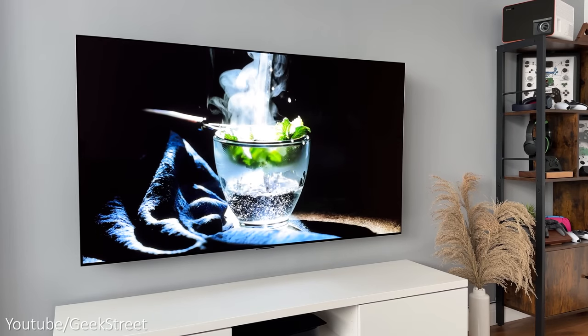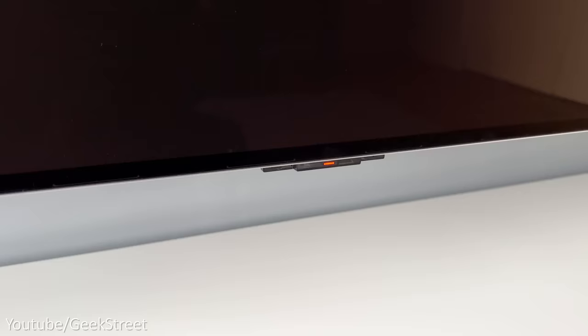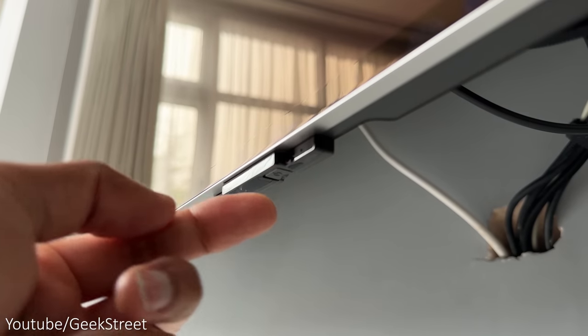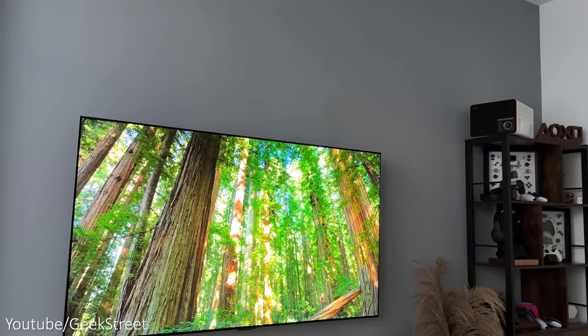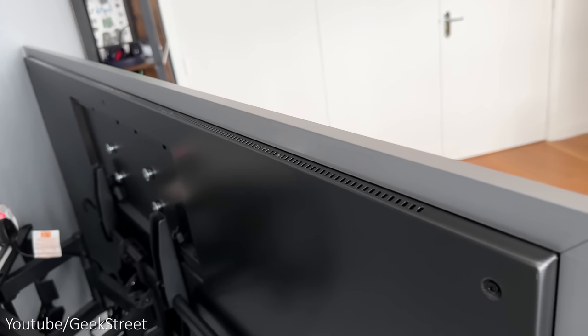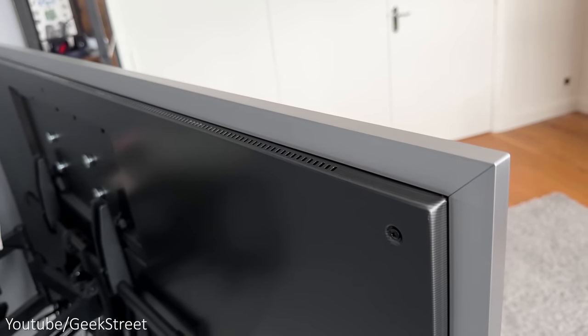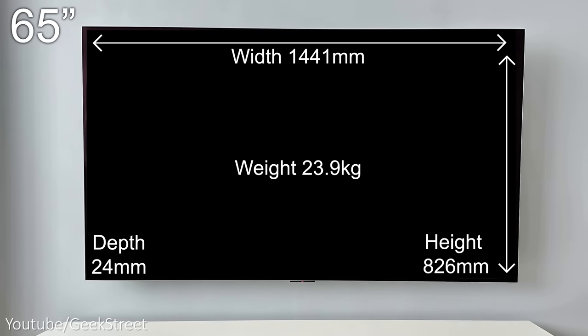Looking at the front of the LG OLED Evo G3, it looks really nice and minimalistic with seriously thin bezels. There's no branding on the front, just a small area at the bottom middle for the infrared remote pickup point, and directly underneath that a power button which doubles as basic TV controls. The TV looks best wall mounted — it's incredibly thin with a squared-off design, edges finished in brushed aluminium, just 1.4cm deep, with the inner casing adding another 1cm and featuring ventilation holes. It comes in four sizes: 55, 65, 77, and 83 inches.